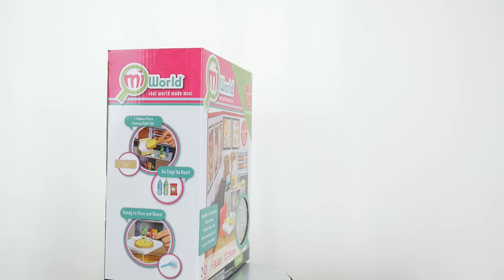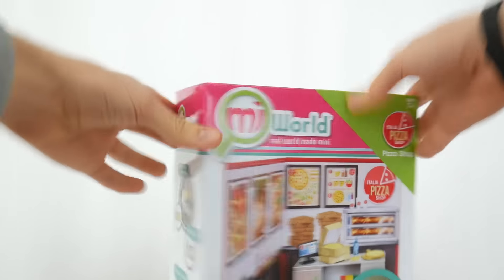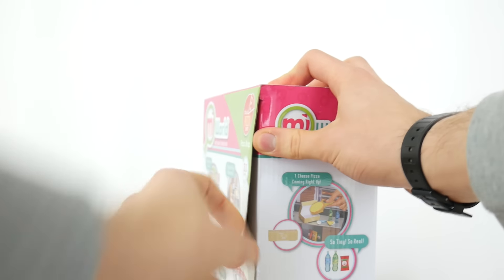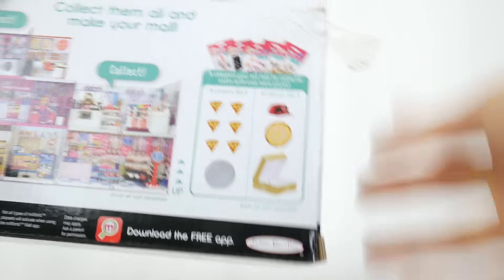I picked this up at Target — it's a shop kind of like Walmart or Kmart, except a bit more French I think. I just need to take the tape off. This is made by Jakks specifically. You know what else they make? They make the TNA dolls. So this is the set and I'm gonna have to put it together.